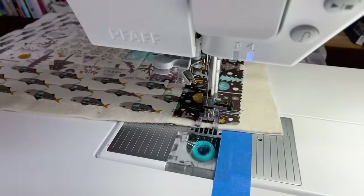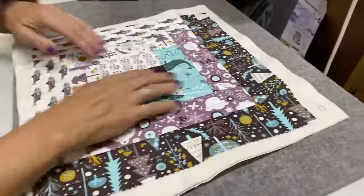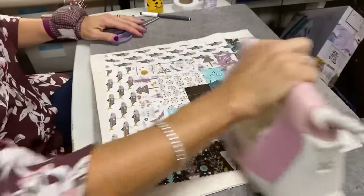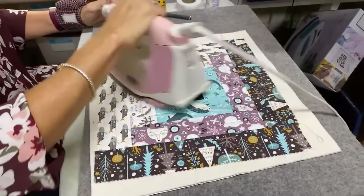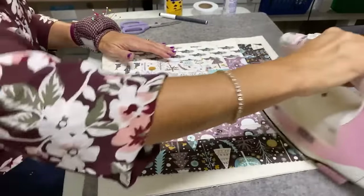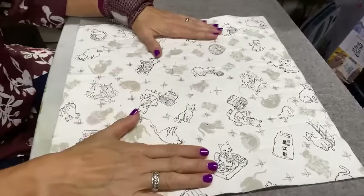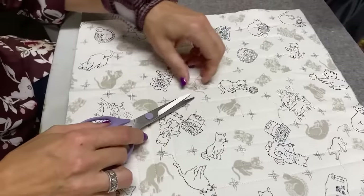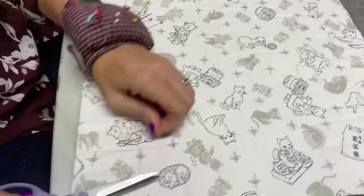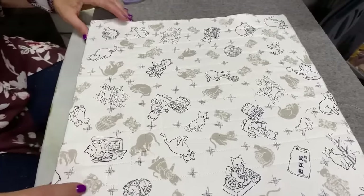I've done the quilting all the way around. Let's go back to the ironing board. Looking at the back of it — all the quilting is approximately one-inch intervals. I'll go back and take out the thread tails from the thread cutter. Here's the backing — is that the cutest little fabric? There are cutie cats everywhere. Now move the pressing mat off and we're going to get a cutting mat.